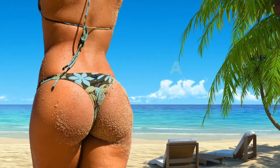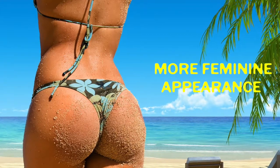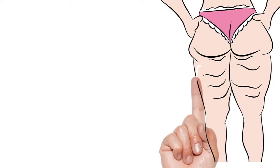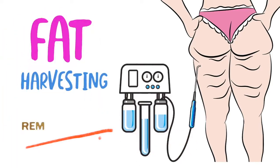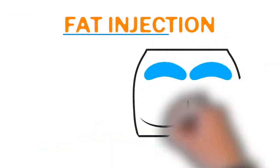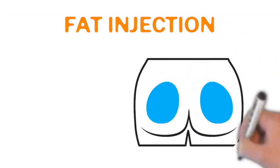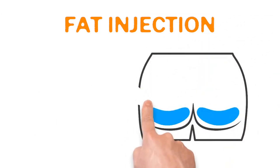A thin waistline and a nice transition to a fuller buttocks is characteristic of a typical feminine hourglass appearance. Fat is harvested from these problem areas through liposuction, removed, and then prepared in such a way to be ready to inject into the buttocks.